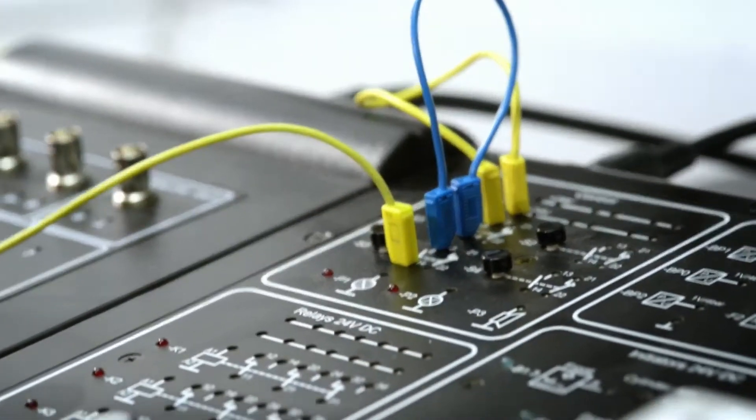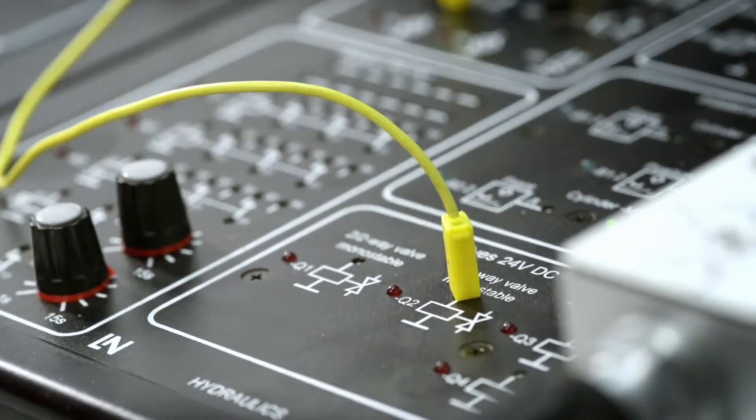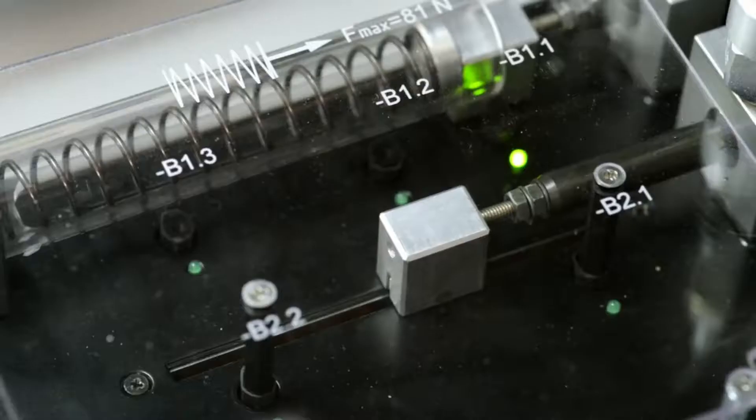To do the experiments, students use cables to connect the hydraulic experiment board's control elements, sensors, relays, and valves.